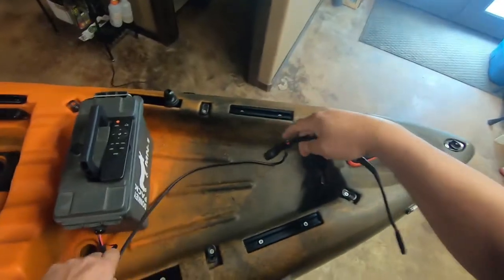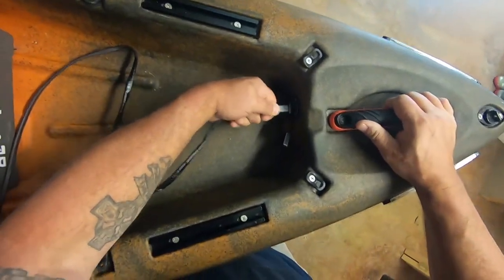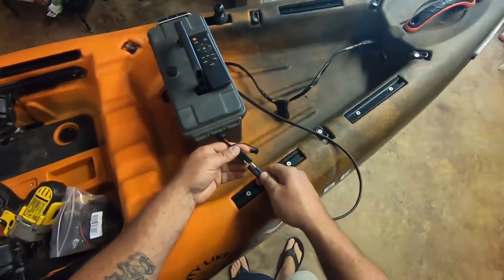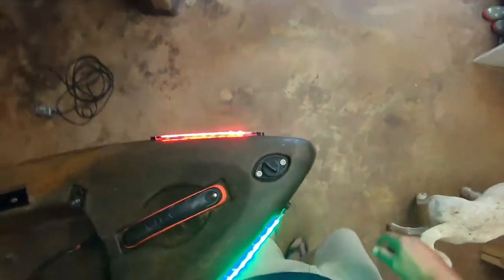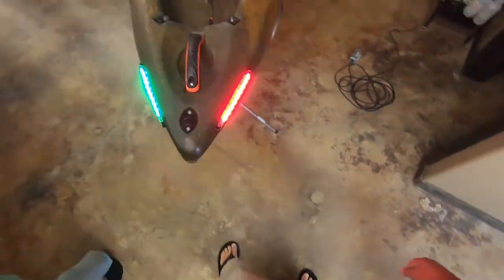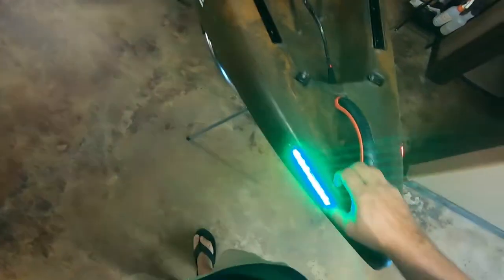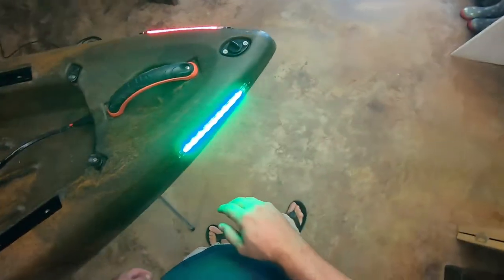Plug it in and see what you end up with. I'll plug it into the power box right here. There you go — navigation lights on the front of a Vibe Yellowfin 120, and they look really good. Can't wait to get this thing out on the water in the evening and see what it looks like. That's it guys!